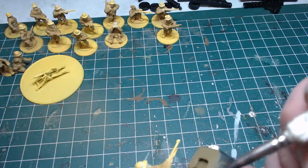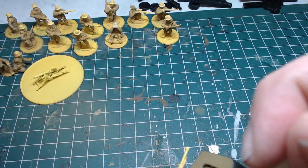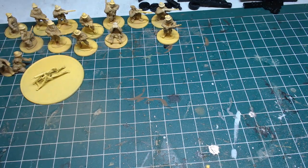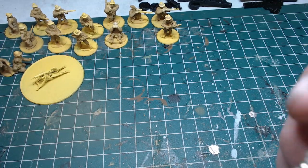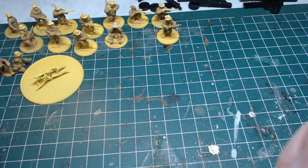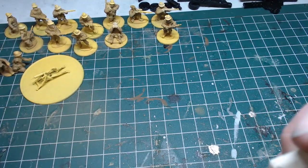We call those guys rivet counters — like the rules lawyers. It's like, well, that's a 1939 uniform, that particular weapon didn't quite exist in this configuration. And we all agree it's representing this block of stats on our game.